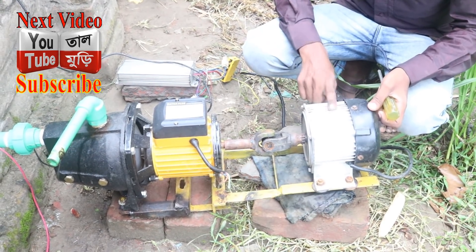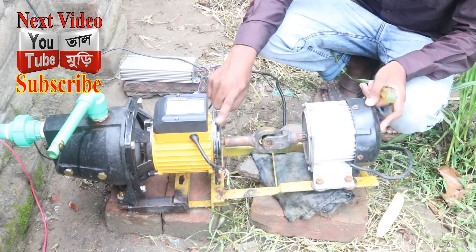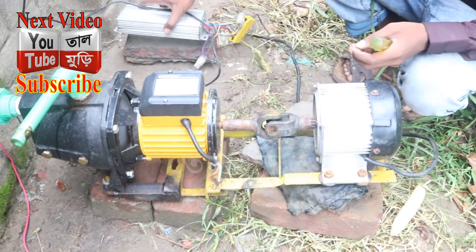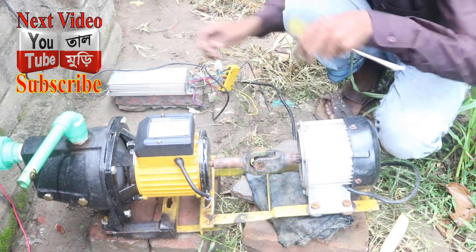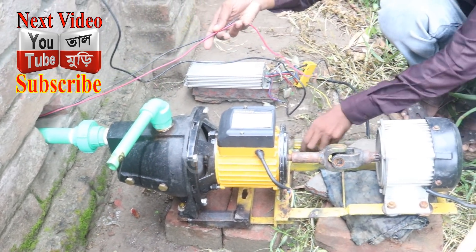Friends, this is a BLDC motor. This is a 225 controller. This is a BLDC motor with a controller. The controller is all set up. We have a Tata setup. This is Tata.